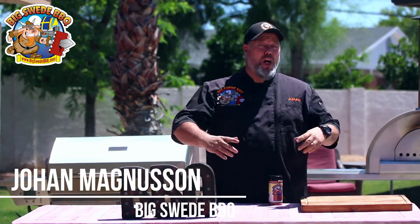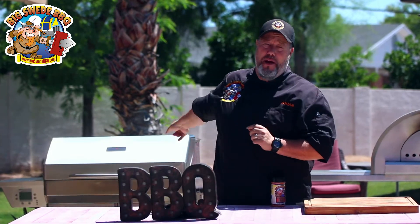Hey everybody, Johan Magnussen here, Big Sweet Barbecue, and today we're making lamb breast on the Memphis Woodfire Grill.